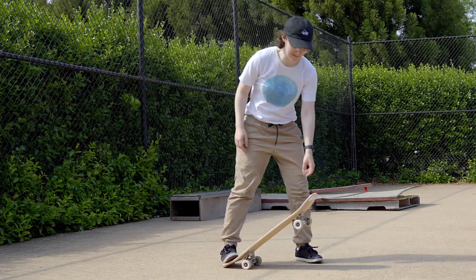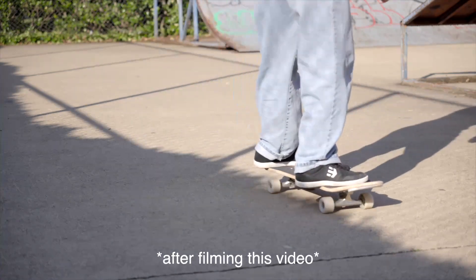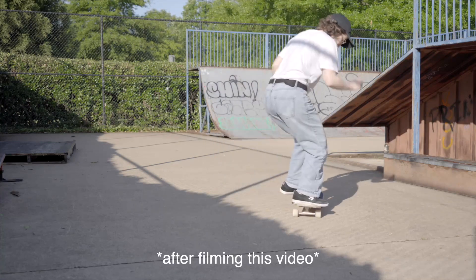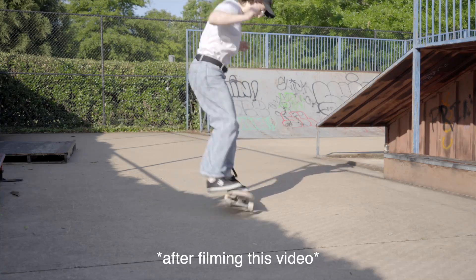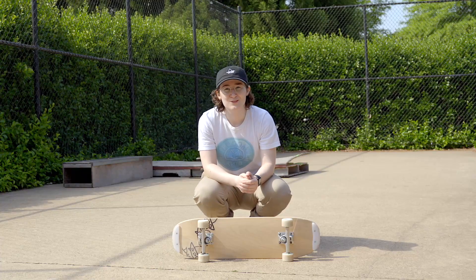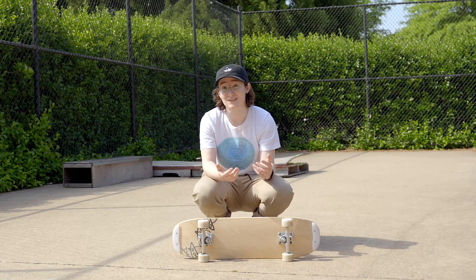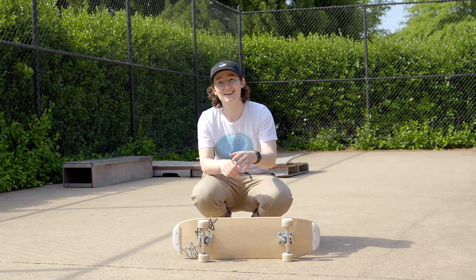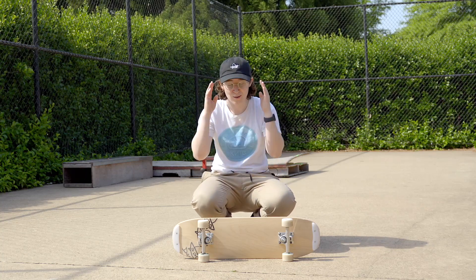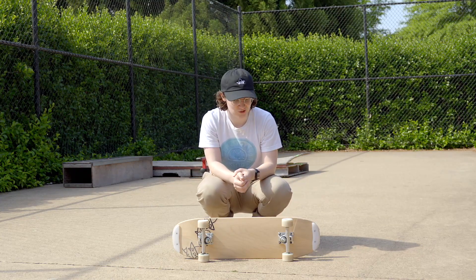I'm still working on it, still getting better at them. That one little swing out before I do the swing to fakie has helped a lot. For me, it's not actually a full swing — it's more like a tic-tac because I cannot hold it up. That's really why I was originally hoping this wasn't the solution to my inability to carry momentum through this trick.